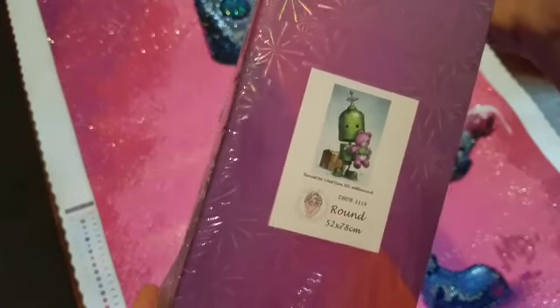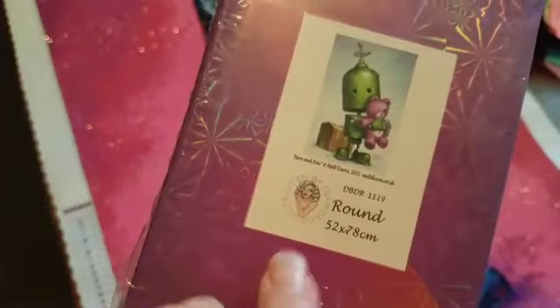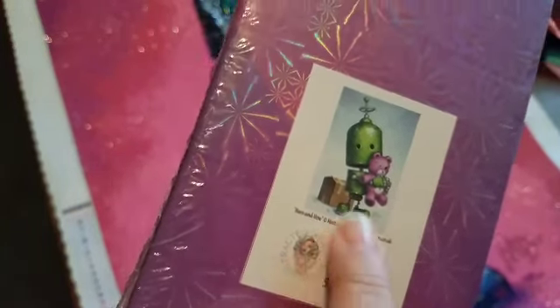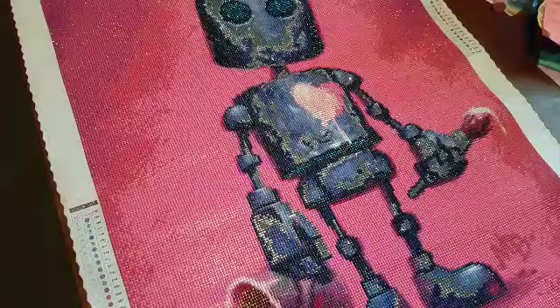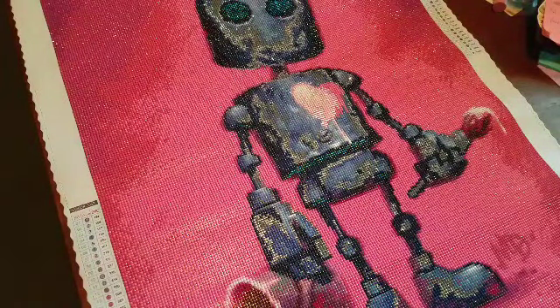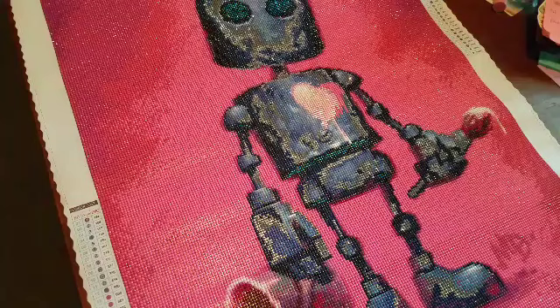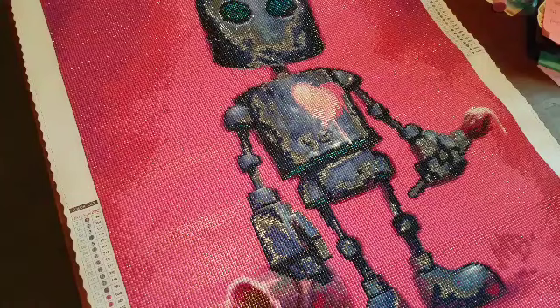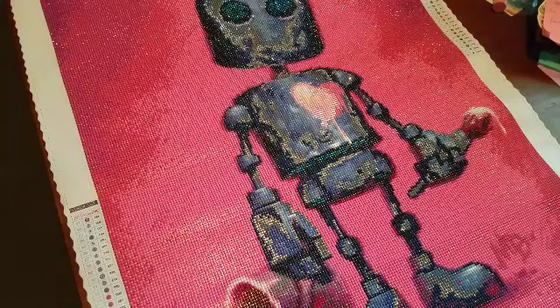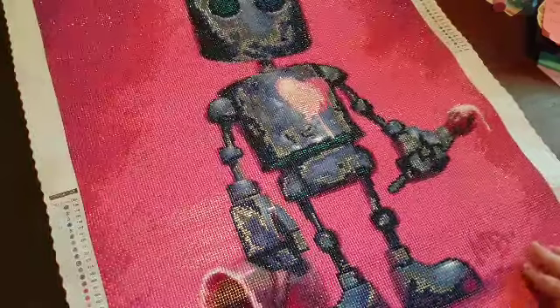This one was sent to me as a gift. I don't want to name who sent it. I haven't opened this yet, but I do have it in my stash and I am so excited. I love green. And look at the little teddy bear — the teddy bear is purple! The name of that piece is Here and Now, and it's also a round diamond.